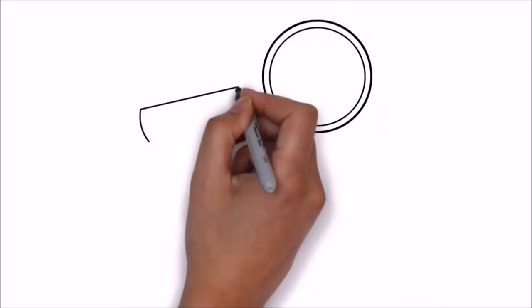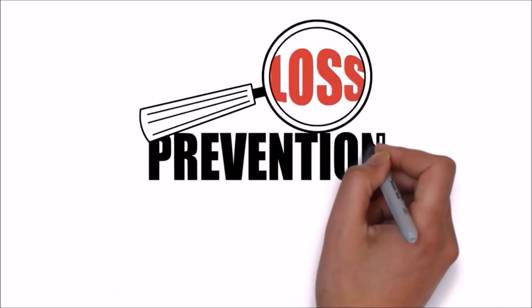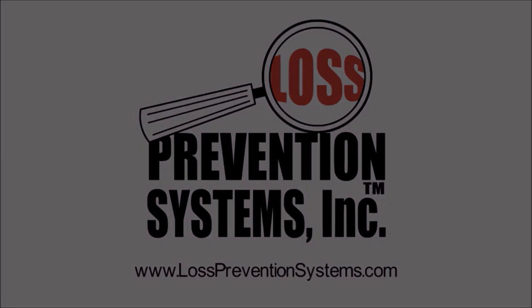For additional information on the Sensormatic Magnetic Super Pencil Tag and other related products, visit our website at www.losspreventionsystems.com.